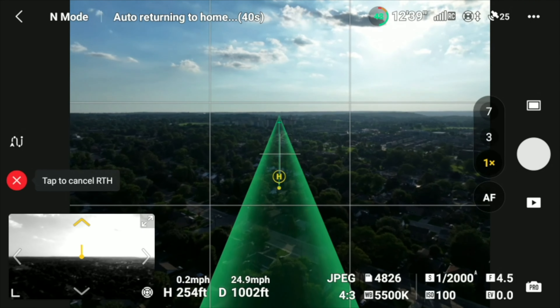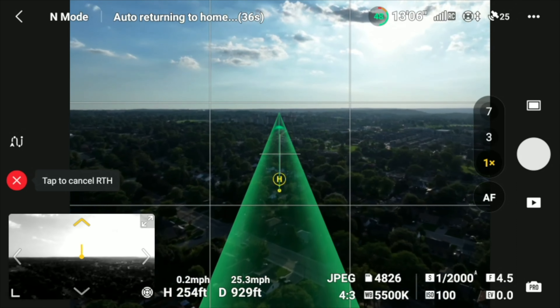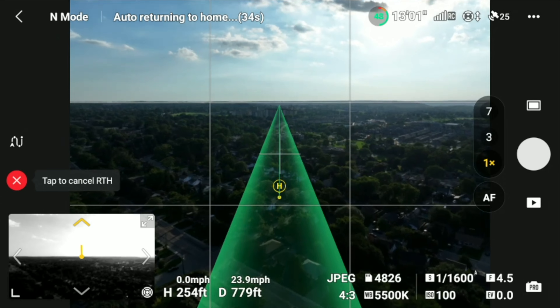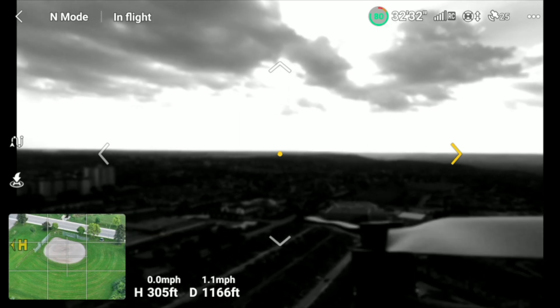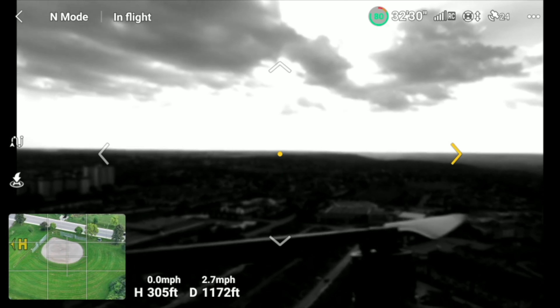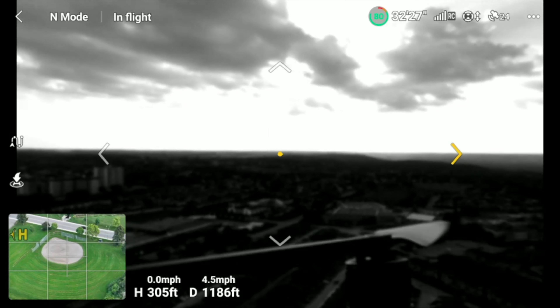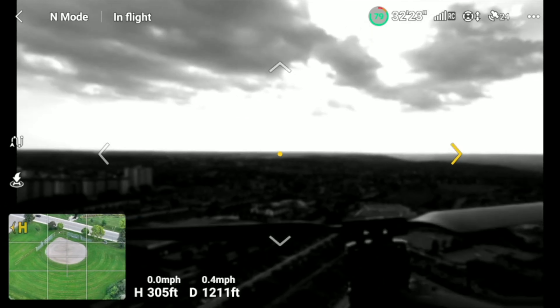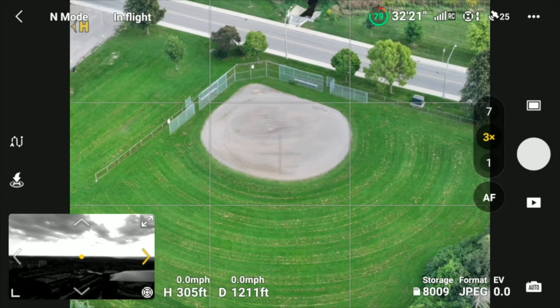Other new features include augmented reality: once you press the return-to-home button, you can see the path the drone will take to return home and an H icon on your screen showing which direction home is. More importantly, for those concerned about safety when using the 3x and 7x cameras, you can now use the vision sensors as a wide-angle camera to avoid obstacles.